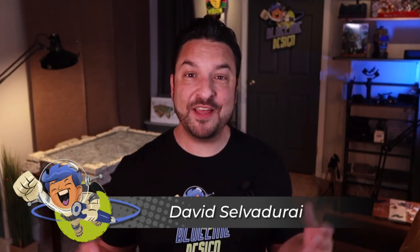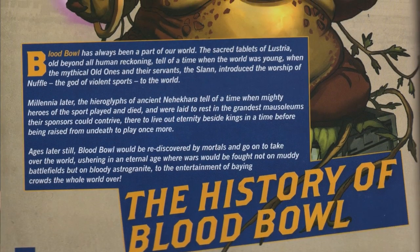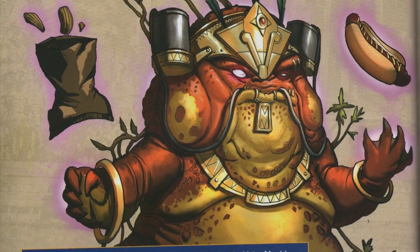Hey, it's Dave Salvadre of Blue Line Design. Thanks for coming back to my channel for the continued saga of the big Blood Bowl board build. Today I'm really excited to share with you the final part of the construction of it, which is the Aztec themed framing. What inspired me to do the Aztec theme was when I was reading the official rulebook — it talked about the slann, who are kind of like lizard men and look Aztec themed.